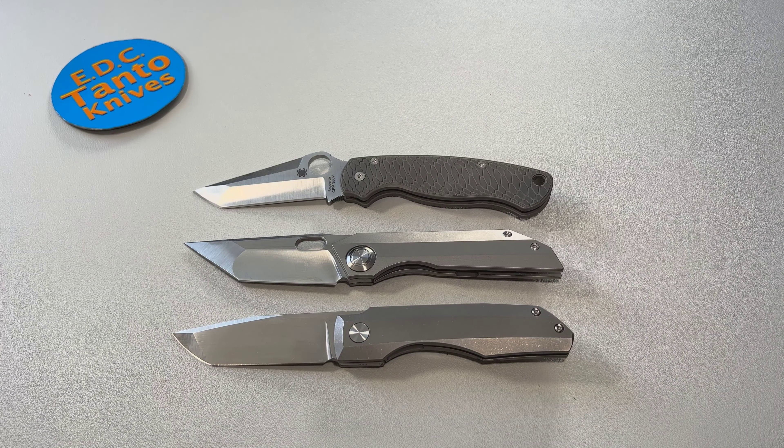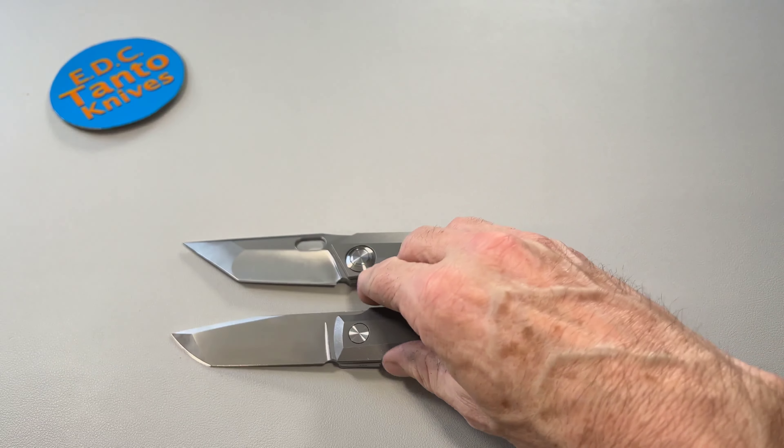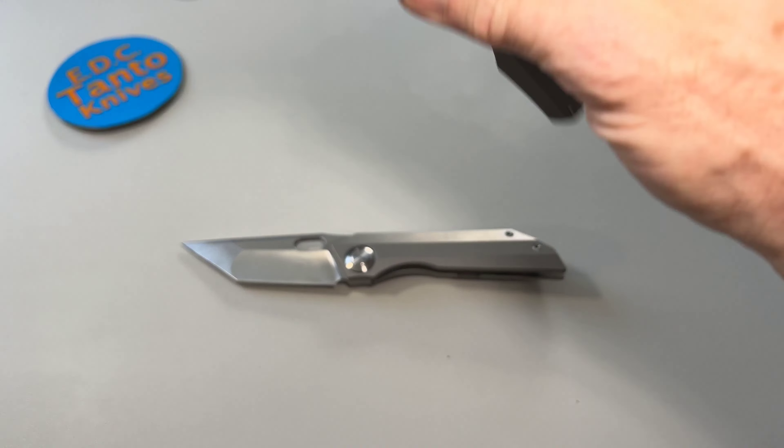These three knives are probably not my absolute favorites, but I definitely carry them a lot. I have to fight to put them down to carry other knives that I have to review, and so it's very reminiscent of those knives in particular.